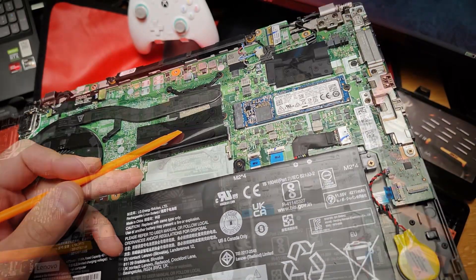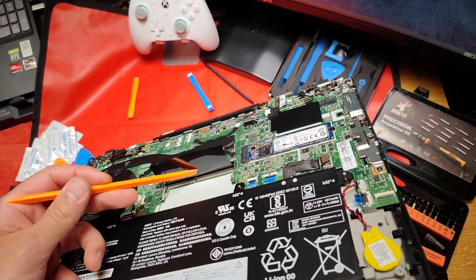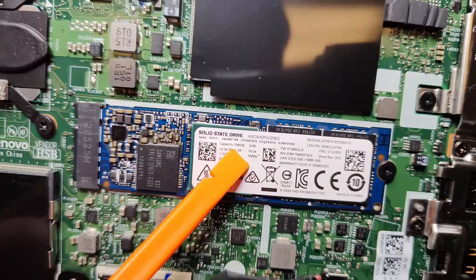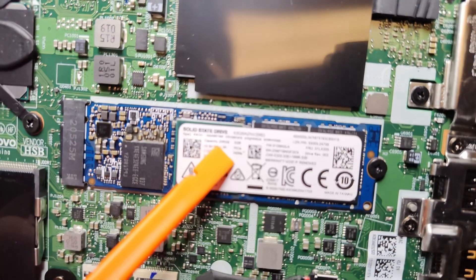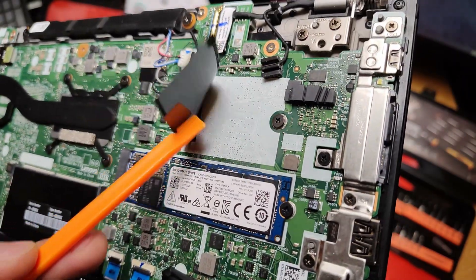On this model we have one stick of RAM. When I turned it on and checked the specs, this laptop has 16 gigs of RAM, so that means it's 16 gigs single channel. You can put another 16 gigs here and have 32 gigs of dual channel RAM — that's nice. We have 256 gigs of M.2 NVMe. The Wi-Fi chip is right here, and this is where a 4G cellular chip would go.